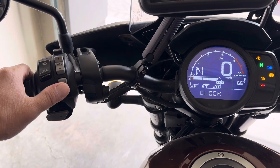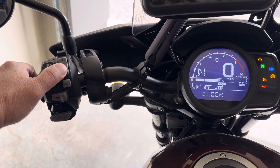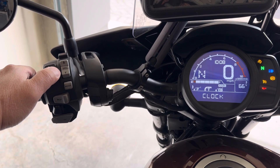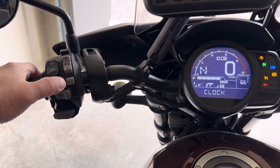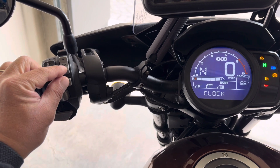To get to the minutes, press the mode button and then adjust with the down or up button. To finish up, press and hold the down button and the mode button.